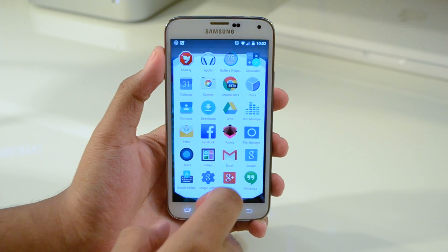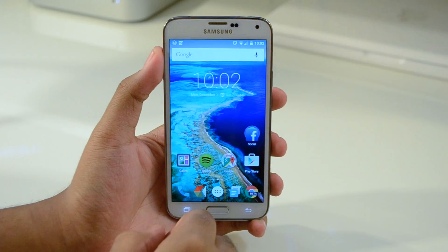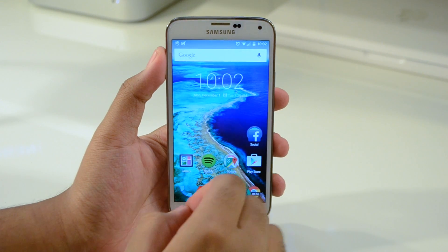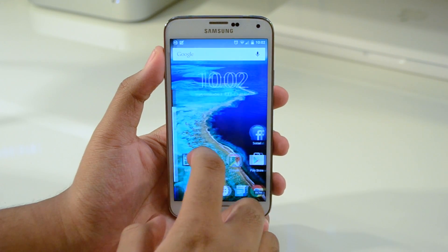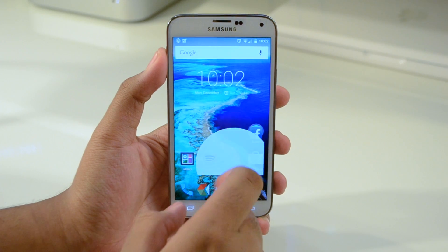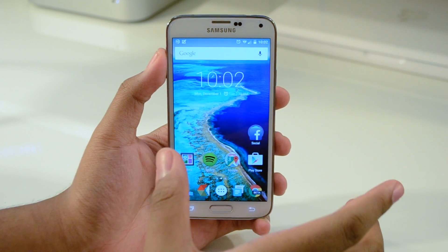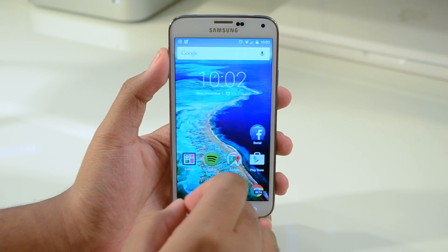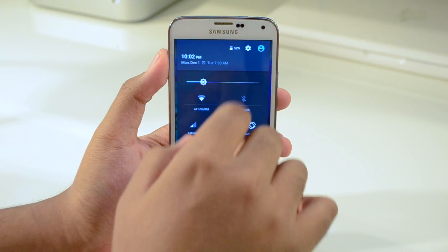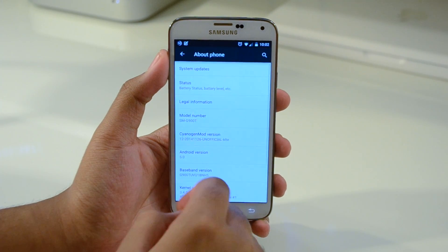The ROM actually works really well — it is daily driver material, like I said before. Stock pure Android. I installed the Google Now Launcher; it actually comes with Launcher 3, which is interesting. But just install the Google Now Launcher and you will get everything like you get on the Nexus 5 or Nexus 6. Material design is in full effect. If you saw my Nexus 7 video, you know I've been able to spend some time with Lollipop on the Nexus 7, and I really like it. It's really nice on the phone as well, especially on newer hardware — a lot faster than the Nexus 7.